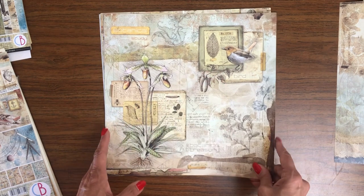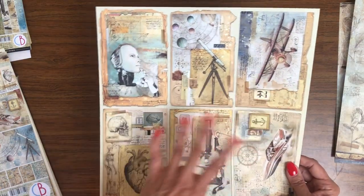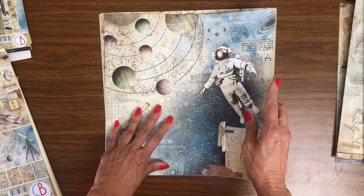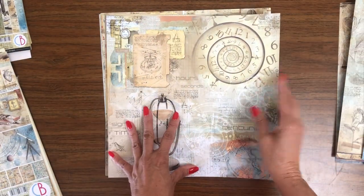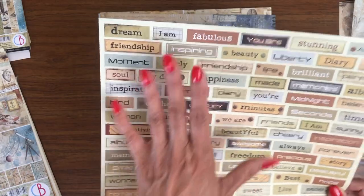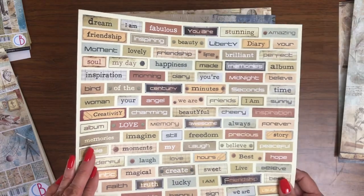And then here we've got some botanicals, some birds. And a nice simple collage. Lots of cut-aparts here — these are great card toppers, but also can be used as inserts or embellishments on flaps. So far we've had botanical, we've got science, here's our space, and then this would be time. It's really interesting. I haven't seen these yet, so I'm really liking this collection. I can see some interesting things coming out of this. It's easy to put a photo on top of it. You can go in here and select some of the sentiments that you'd like to put on your pages for embellishment.